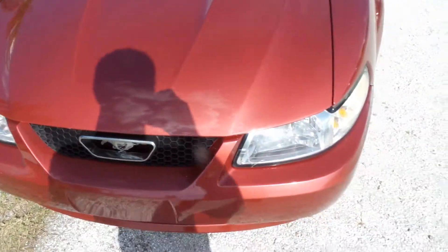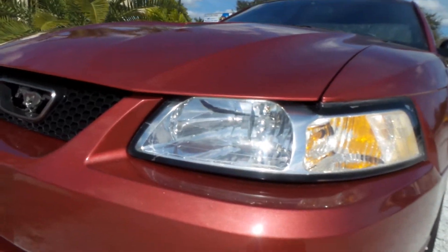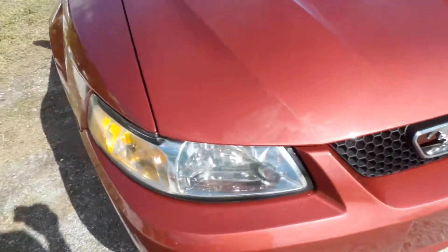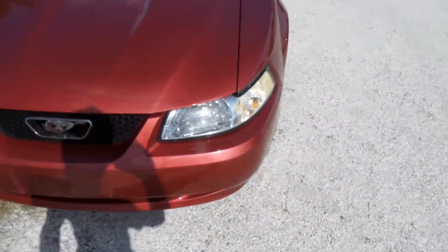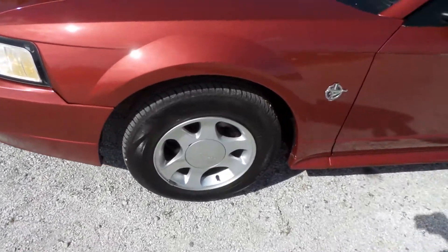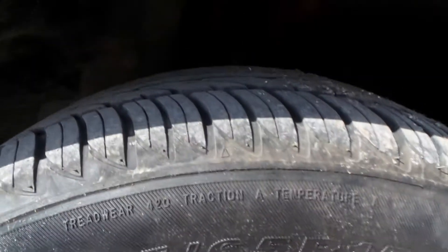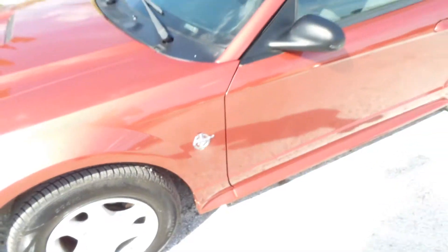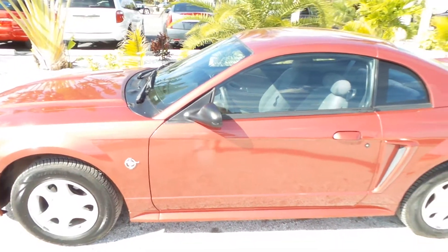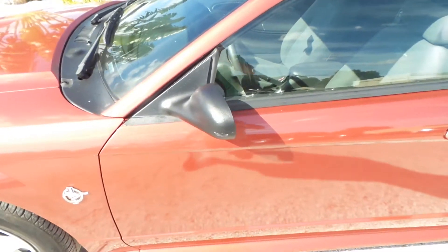We'll start with the front — the hood lines up perfectly, the bumper, the headlights all intact and in great shape. Headlights are not fogged up whatsoever. The rims are in good shape, not all curbed up. Plenty of tread life left on these tires. The red paint is still looking great, not faded from the sun whatsoever — you can see it's shining. The mirrors are intact.